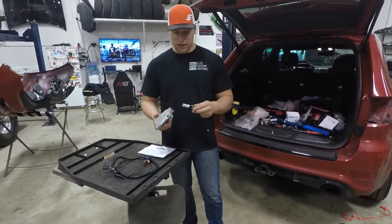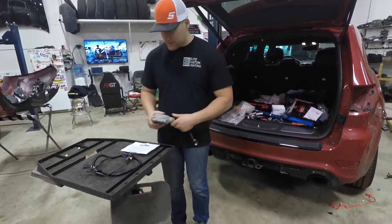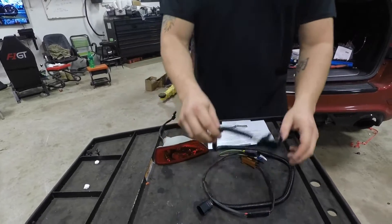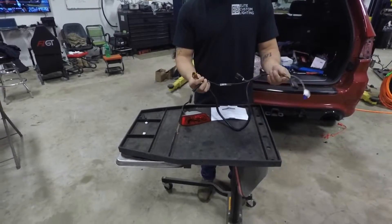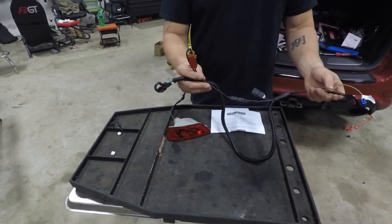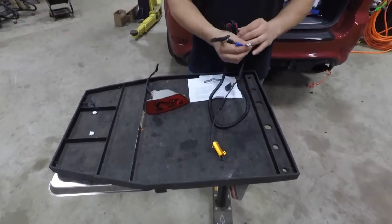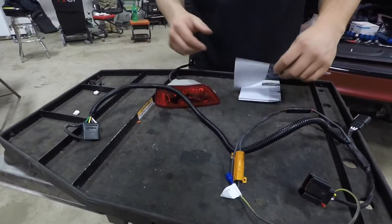It's a very basic kit but it's really easy to install. It comes with instructions and a harness as well. It also comes with a resistor built right into the harness itself, so you shouldn't have any error codes or hyper flashing. Everything is plug-and-play straight to the OEM connectors.